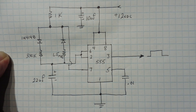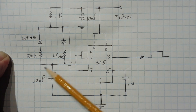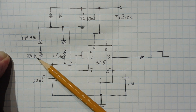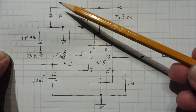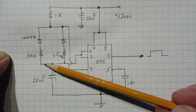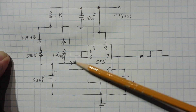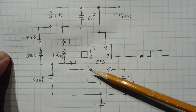Here's the schematic diagram of my mister controller using a 555 timer. It's powered by 12 volts, and here's my charging capacitor. I have two steering diodes with two different charging and discharging resistors. In charge time it's going to charge through a diode through a 330k ohm resistor and charge up the capacitor.